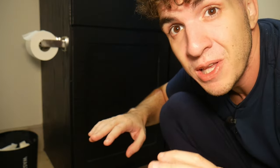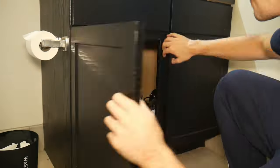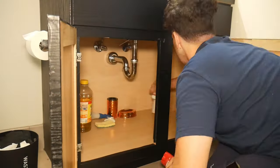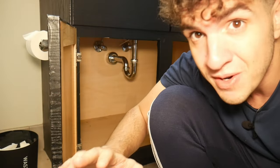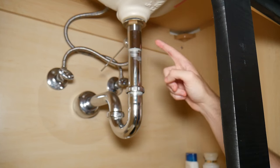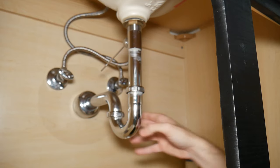The first step is to clear out everything from under the sink so that we have a nice area to work with. Now our space is nice and clear and we can get started. We're going to go ahead and loosen up this nut, this nut, and this nut back here so that we can remove the old drain.